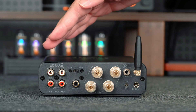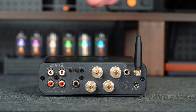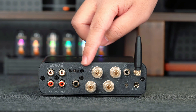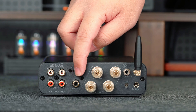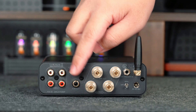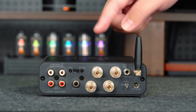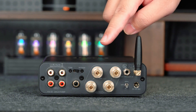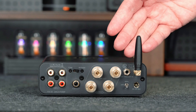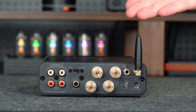Moving to the back, the BT28 Max offers a wide range of connections and control options. From left to right, there are RCA inputs, followed by a tone bypass switch, which lets you toggle the EQ circuits on or off depending on your setup. Next is the sub-out, ideal for connecting an active subwoofer to complete your 2.1 system. You will also find the speaker terminals for passive speakers, a 12V trigger-out for system-wide power sync, and a high-pass filter switch to control low-frequency roll-off to the main speakers.